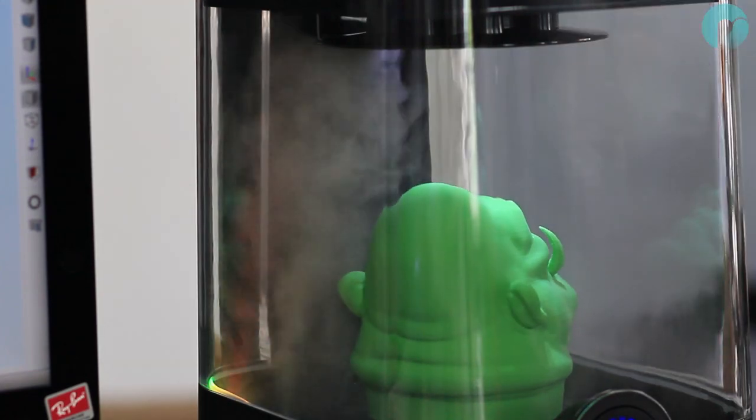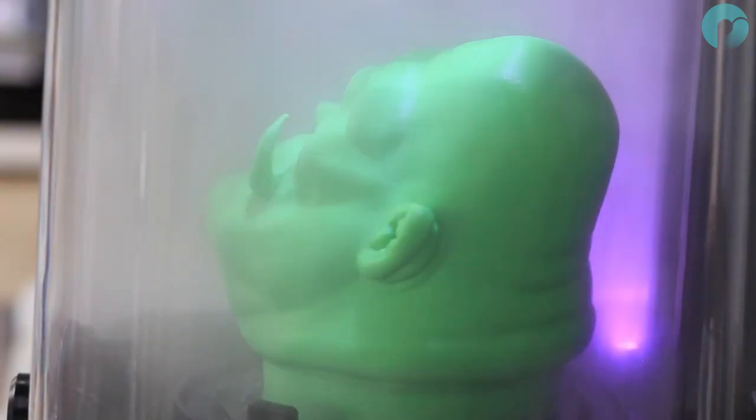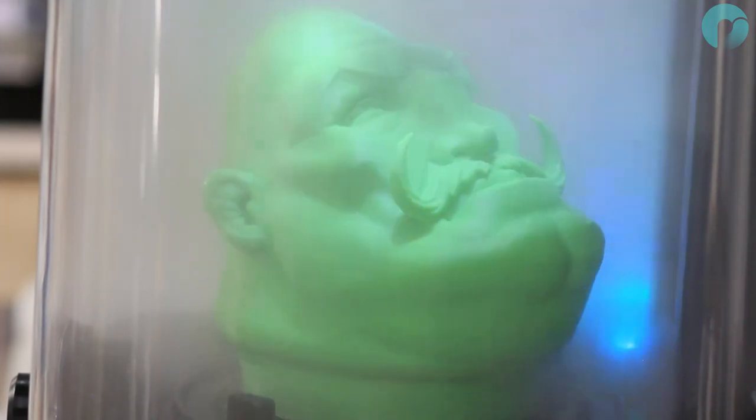The nebulizer will start pumping out a fine mist of IPA, which will fill the chamber engulfing your model. Now the polishing magic begins.